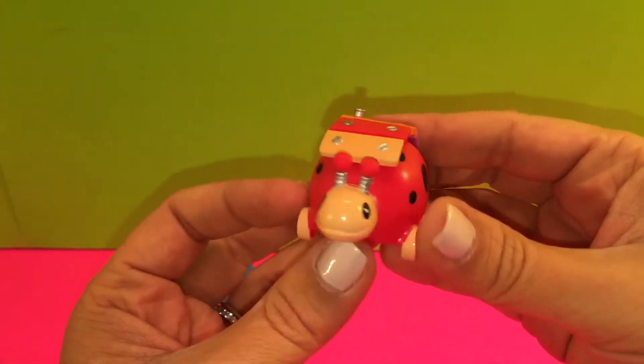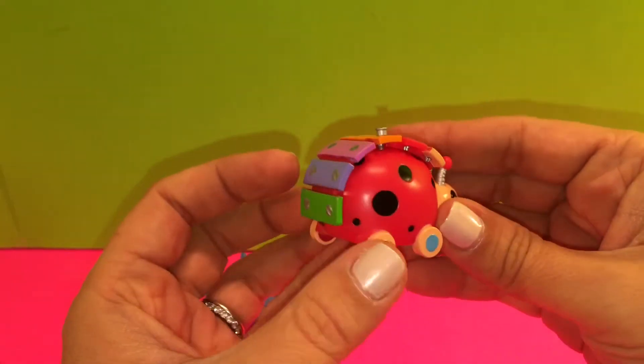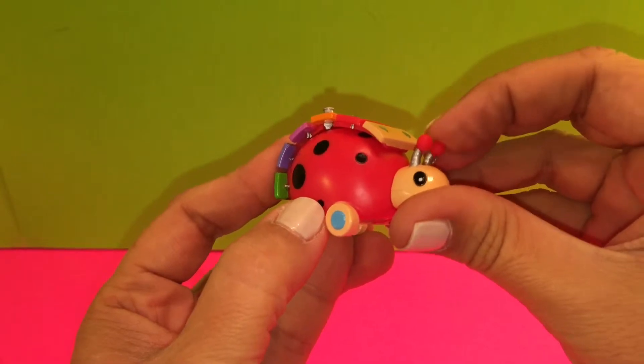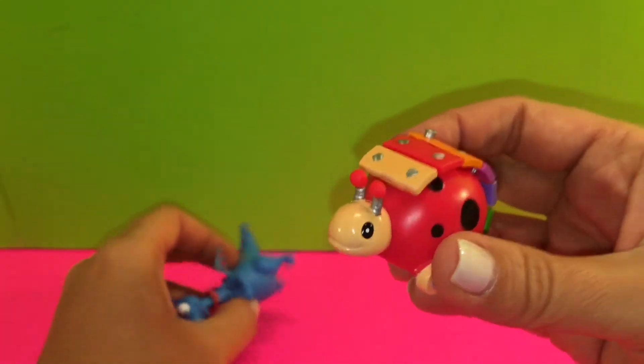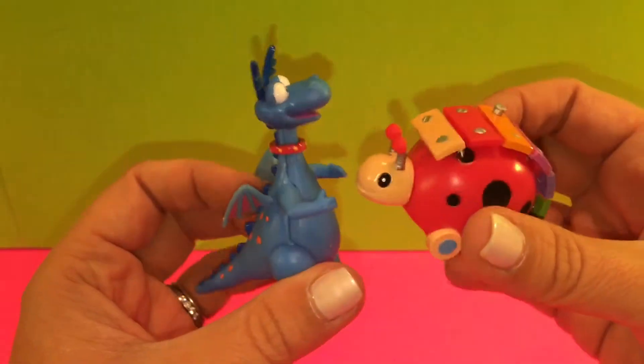Here's Zyla, and I think Zyla is adorable. Zyla is so cute. She's here and her antenna — she's a ladybug, in case you didn't know. She's a ladybug and she's adorable, one of Doc's friends. So we've got Stuffy the dragon and we've got Zyla.